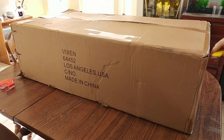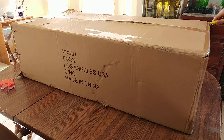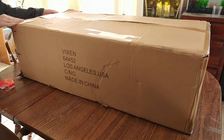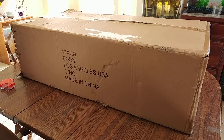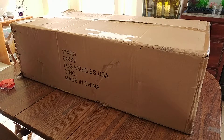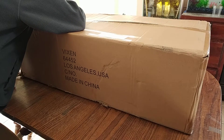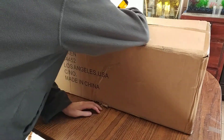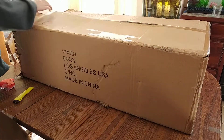So let's see what this thing comes with. This is the $400 model, which actually comes with the stand too. Just the base telescope on its own without the tripod costs $200, so basically the tripod itself also costs $200. This is a fairly pricey telescope.